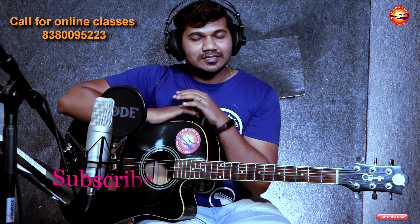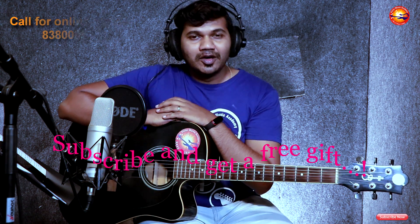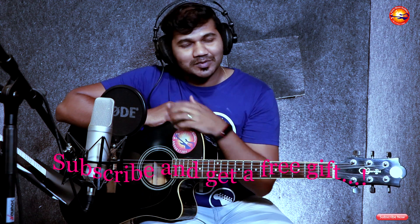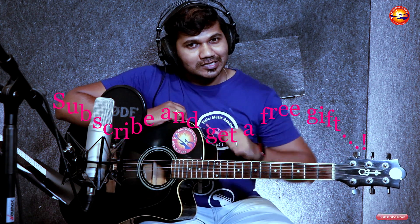Hi friends, welcome back to my channel Victor Benjamin. Today we are seeing a very wonderful and beautiful song. This is a lesson for only guitar, but if you play this lesson with chords you can play this lesson. If you haven't subscribed to my channel, kindly go and subscribe — it's down here. Please subscribe friends, I want to reach many people.